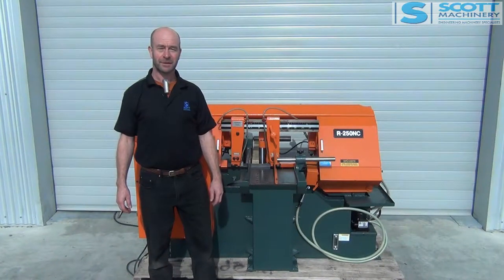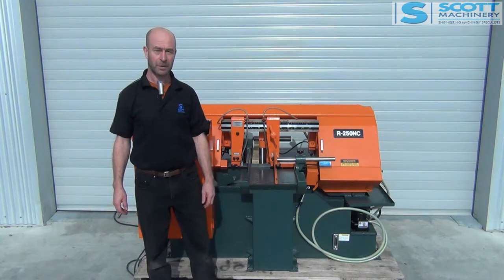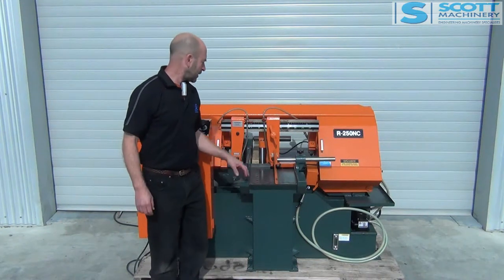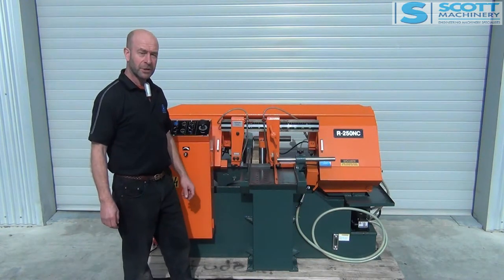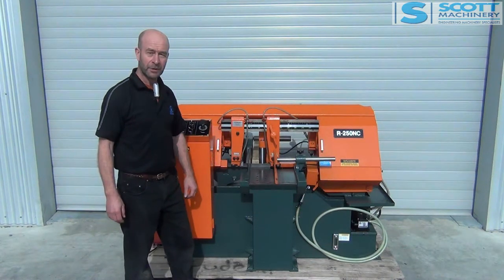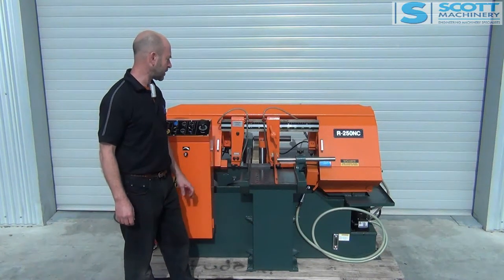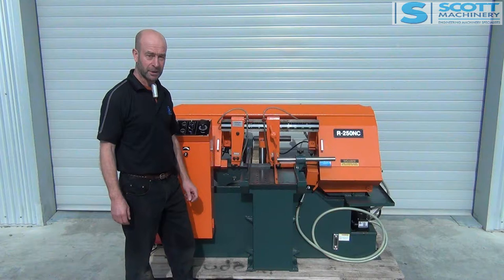Hi there. This is our Kosin R250NC bandsaw. It's come from a company closure. We sold it new in 2016, and I had a good look at the drive belt on it — it's still got the paint where the drive belt runs, so it's in immaculate condition and done very little work.